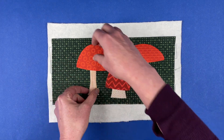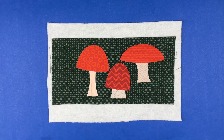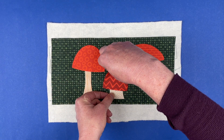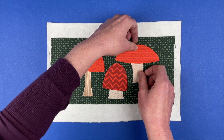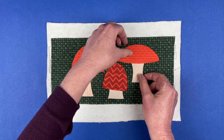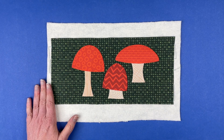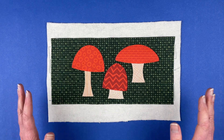There, I think that looks pretty good. I'm going to scooch this guy down just a hair. Maybe I'll scooch them over a little bit to get it a little more centered in the block. There, that looks good. Now the bases of them all come to different places, but it makes kind of a pleasing arrangement. So I'm going to take that over to my ironing board, fuse it down, do all the outline stitching around them, and then come back and show you the finished block.